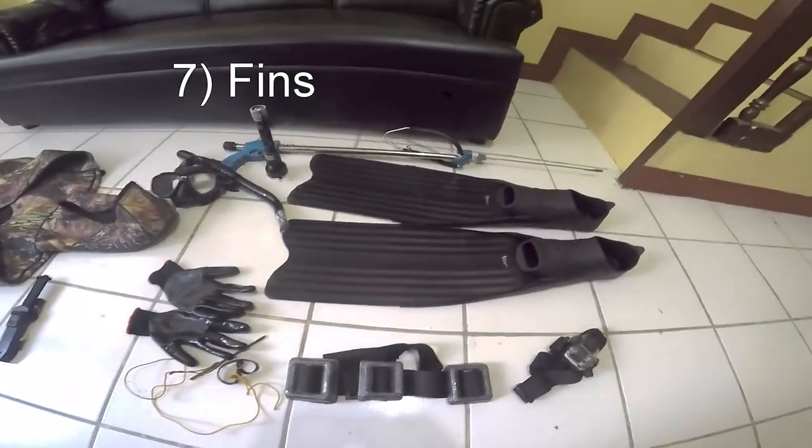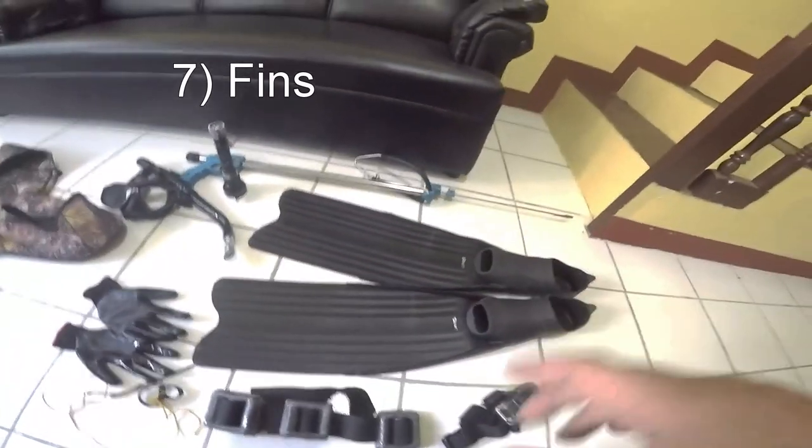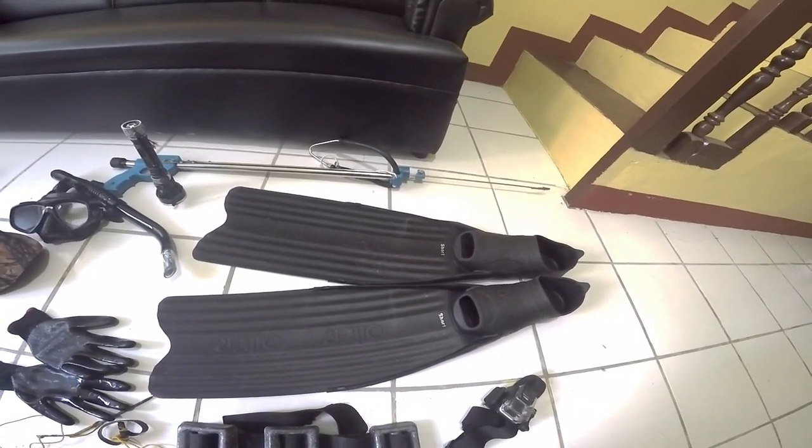Now for the other things — not really required, but good to have. Fins are a good thing; I have my long fins here, and they help a lot with propelling underwater.